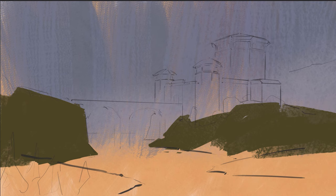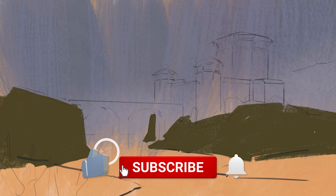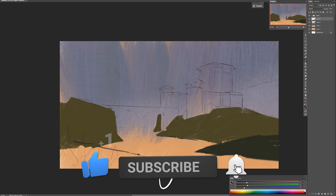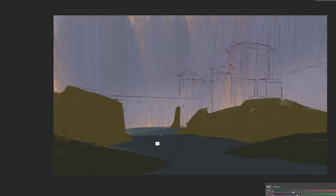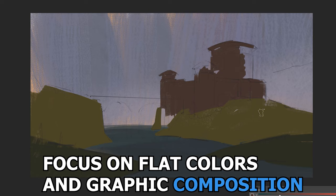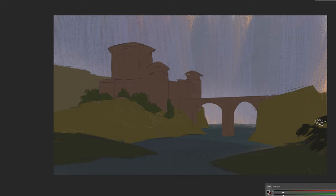Now you can put down some flat color. If you have references that can guide you, feel free to color pick from there — for example, the value and hue of the grass. If you don't like it, just paint it over with a different one. For now we don't worry about lighting and form, but instead just flat value and color over all the elements you had in your sketch. You want to make sure that the values work — that's the most important right now — and that your composition is clear.